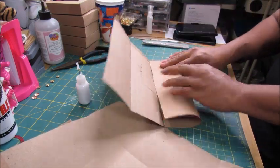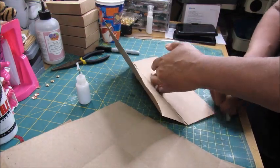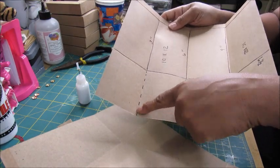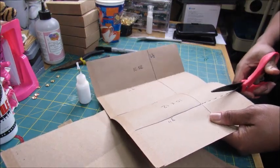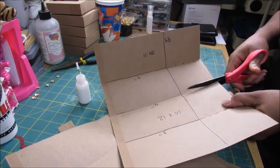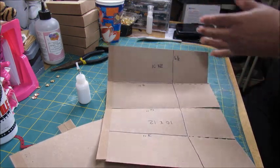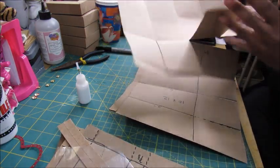On the nine-inch score line, like so, and we're going to release these tabs here at the bottom just by cutting from the bottom of the paper up to the score line. Now you should have two of these that look like this.